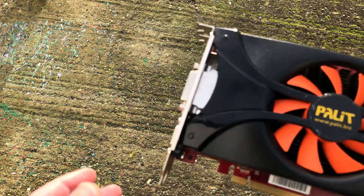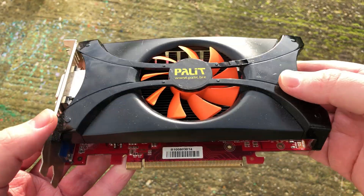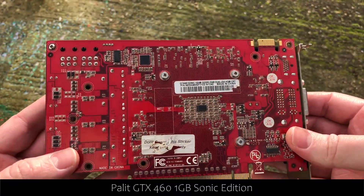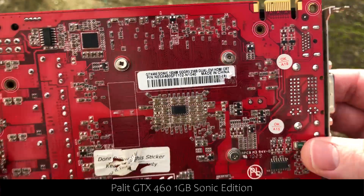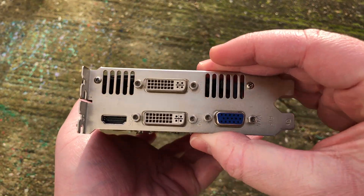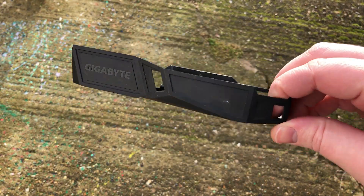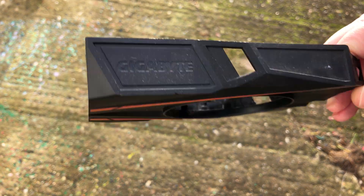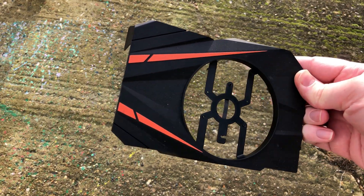First up we've got a basic looking Palit card. I do like the orange fans that Palit used to use. Flipping the card over it's clear this is a GTX 460 Sonic Edition — it dates to mid 2010 and would have been a great performance segment card back then. It should still be capable of some 720p gaming though. Next up we've got something that looks like it belongs to a 1050 or something — maybe we'll find the rest of the card in the box, though I'm not really holding out hope for that sort of GPU.